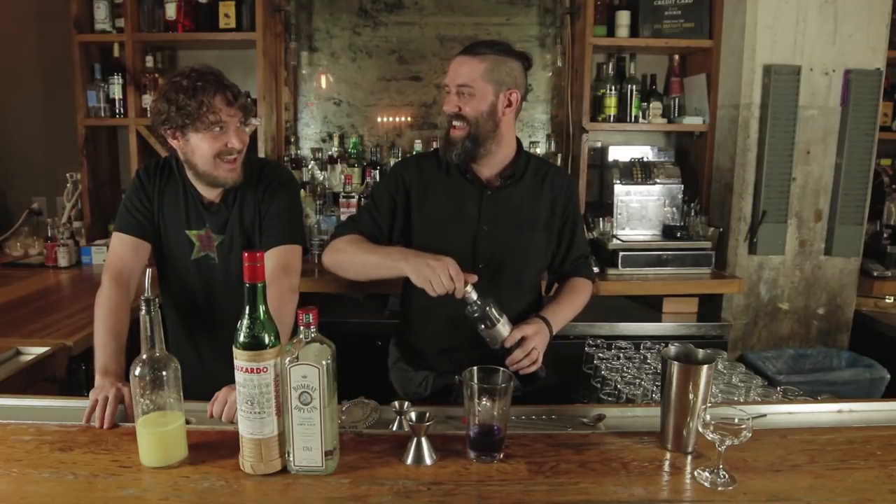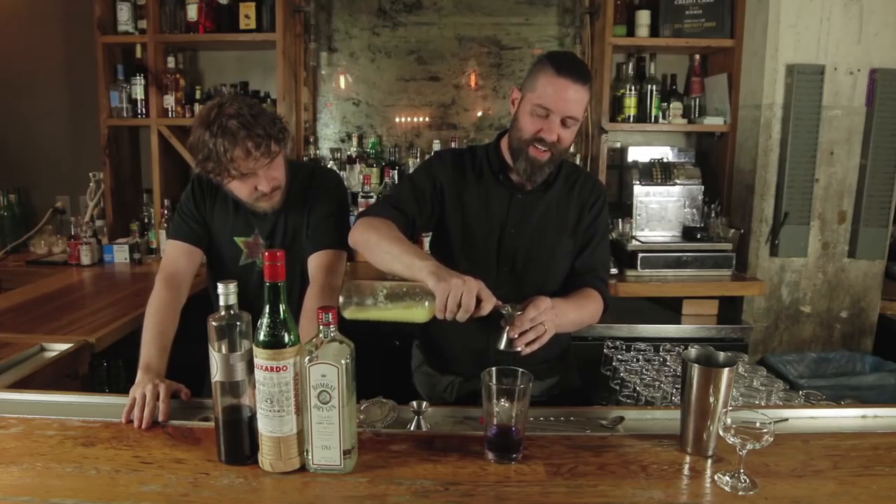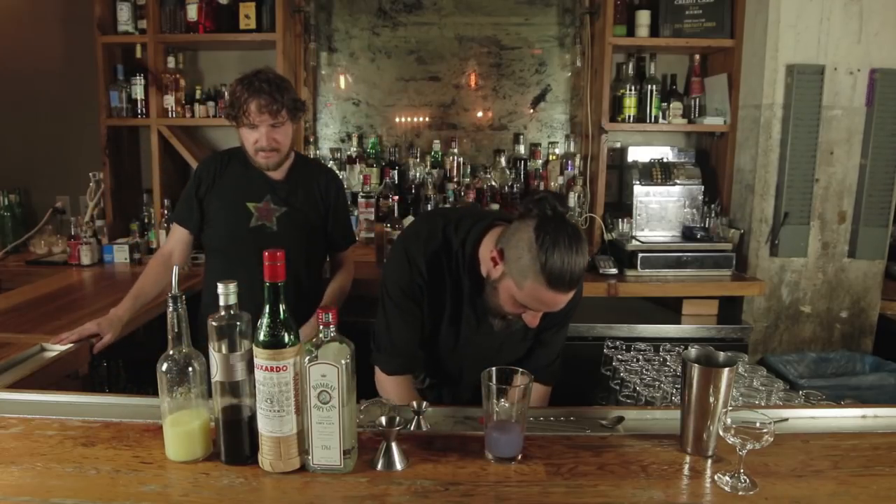It's made out of violets. And then we're gonna do three-quarters of an ounce of fresh squeezed lemon juice. A little ice.